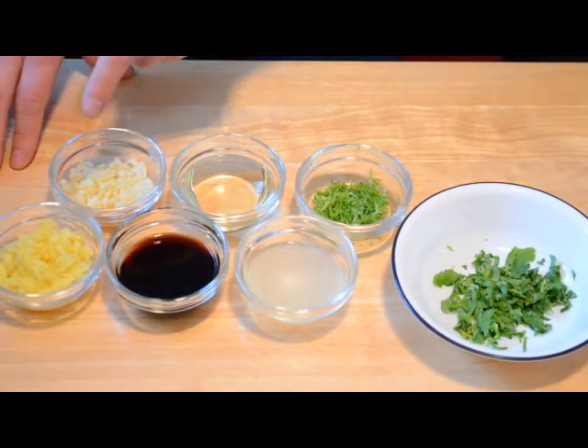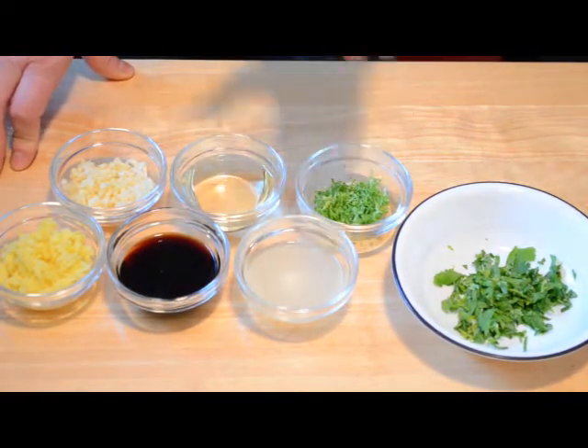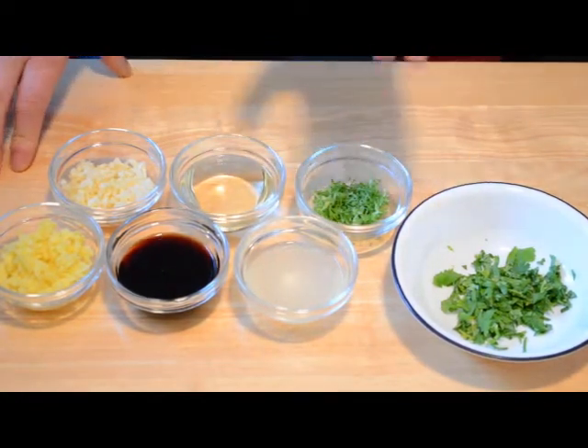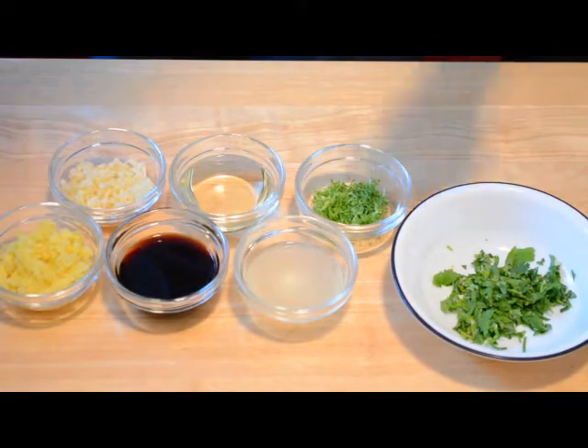Now, for the ginger, to get it really fine, what I've done is grate it first, then finely chop it. Unlike garlic, which you can pretty much mash as much as you want, ginger is a little bit harder, so you need to give it a little bit more work.